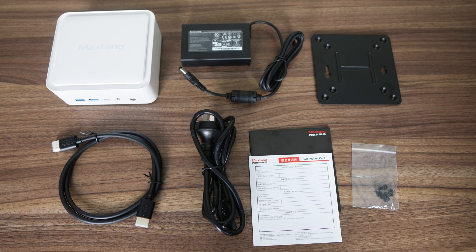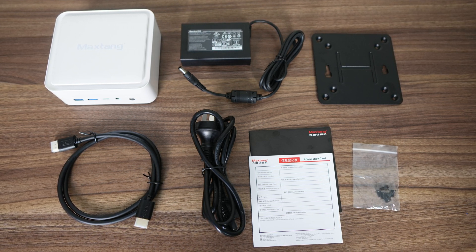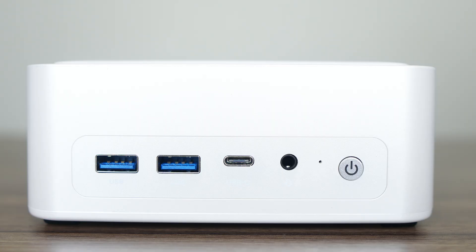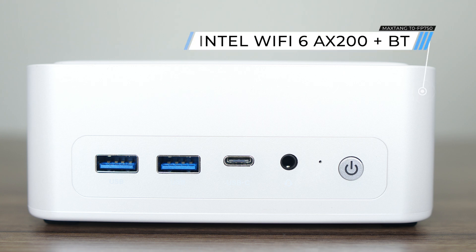Apart from the mini PC, there's a compact power supply, VESA mount, HDMI cable, manual, and screws. The front of the mini has dual USB 3 and a USB-C 10 gigabit data port, as well as an audio jack. Wireless and Bluetooth is handled by an Intel Wi-Fi 6 AX200.